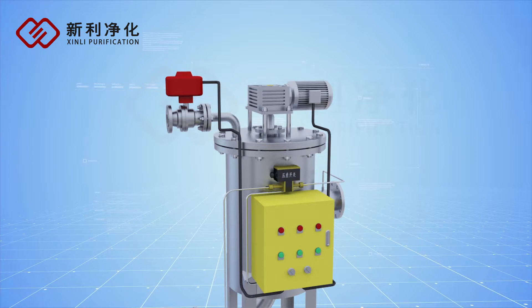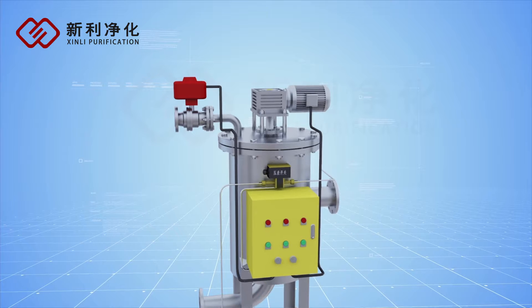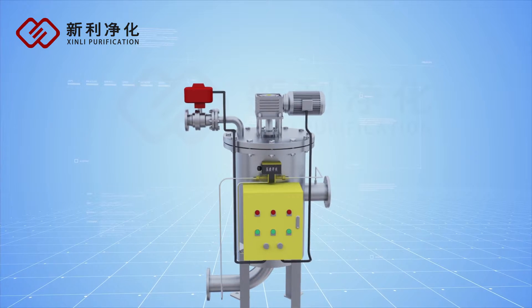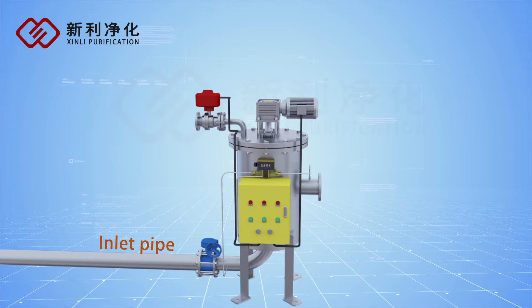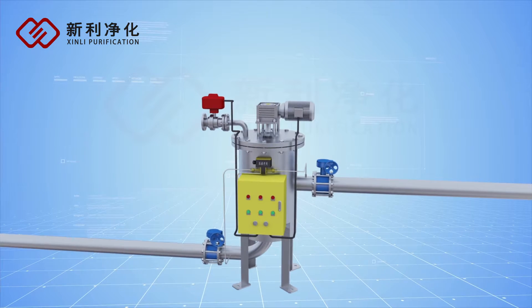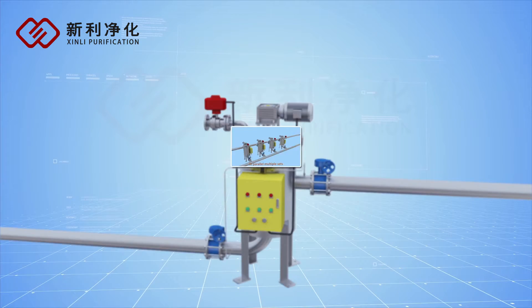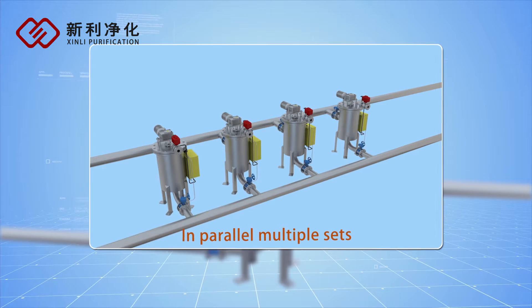The Xinli XLSF series brush self-cleaning filter can easily and conveniently connect to the pipeline in the filtering system. The raw water pipeline connects with the inlet, and the effluent pipeline connects with the outlet. It can be used in a single set or in parallel multiple sets to get bigger capacity.